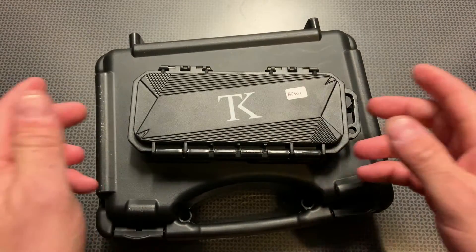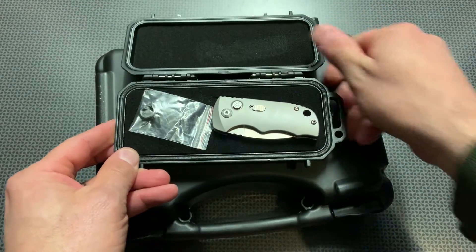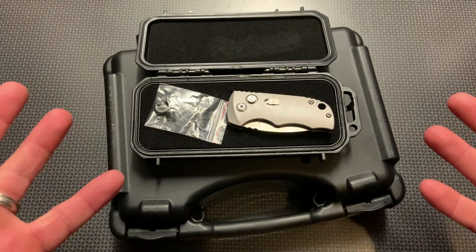All right guys, back today with a really quick video on an awesome little EDC switchblade I've been carrying from Tac Knives. If you're unfamiliar, Tac Knives is a company that I started working with recently as kind of my new go-to out-the-front knife company.